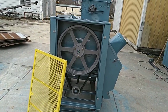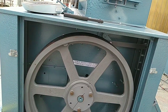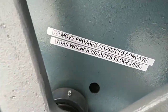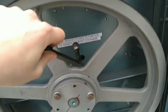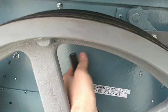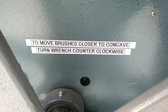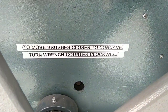With the power disconnected and the safety shield removed, we can access the drive side of the unit. On either side of the unit are these small openings, which are used to adjust the distance of the brush from the concave. To do that, you first have to line up that adjustment bolt with this opening and then use the included tool to turn it one way or the other to bring the brush closer or farther away from the rubberized concave. We have it labeled here: to move the brushes closer to the concave, you turn the wrench counterclockwise. On the other side it is reversed, so you would turn the wrench clockwise.